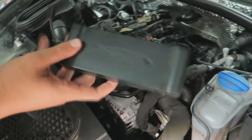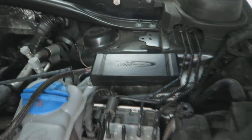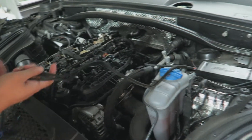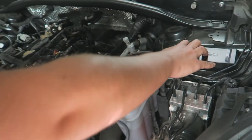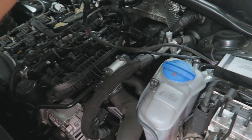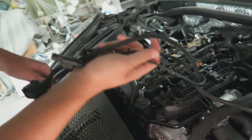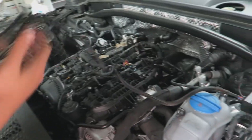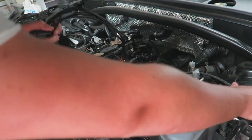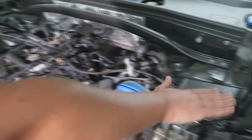We're going to position the JB1 box over here like this, and we'll connect it with zip ties. Now we just have to route all the cables in the engine bay. We'll do it a little bit more neatly so we don't have any rattles or loose cables. The hood cover goes right there — it's like the perfect place to put it, it just fits underneath here.